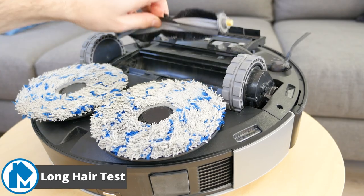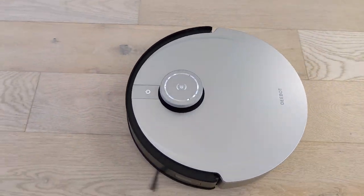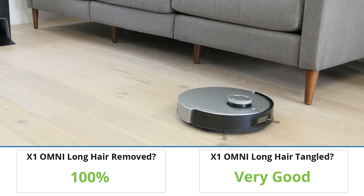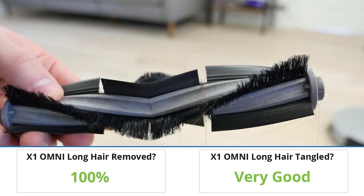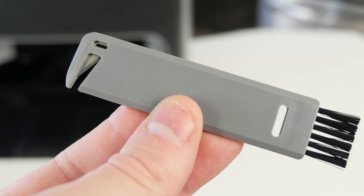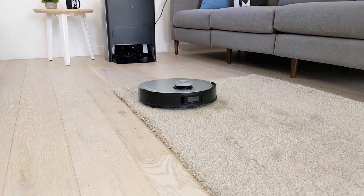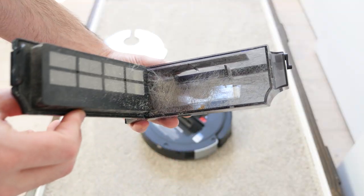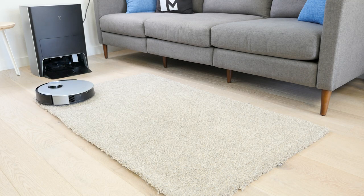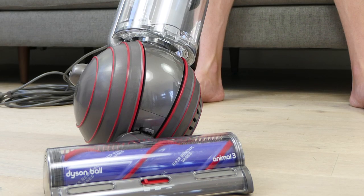Our long hair test checks how well the Ecovacs DeepBot X1 Omni can handle long hair. We place long strands of hair on the floor, run the robot over it, and then check the floor and brush roll for hair and tangles. The X1 Omni managed the hair well, removing all of the strands from the floor, and managing to keep the majority of it from tangling around the brush roll. While some hairs did tangle, Ecovacs does include a multi-purpose cleaning tube to help remove the hair. For the pet hair test, we rubbed pet fur into the Berber carpet. We then ran the X1 Omni on the carpet with max suction. In our test, the X1 Omni did great, removing a significant majority of the hair. While some strands of hair remained on the carpet, the 5000 PA of suction power was able to remove most of the hair nestled within the carpet fibers. For deeper cleans, you may want a more powerful upright vacuum.